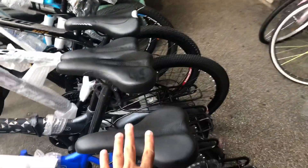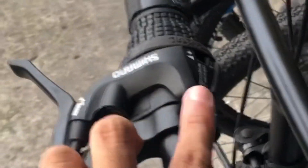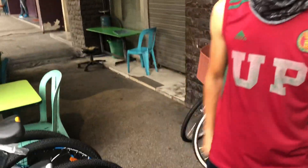Ito ah? Steel frame. Ito naman holding bike namin. 8,000. 7 speed. 11? 8,000.